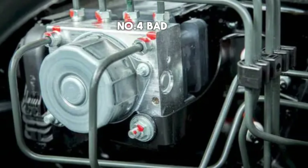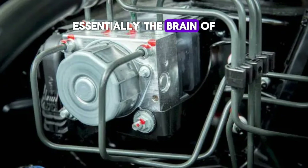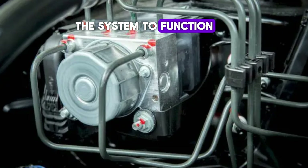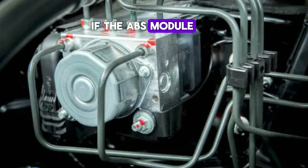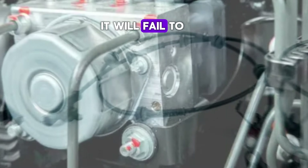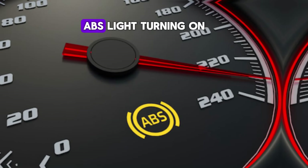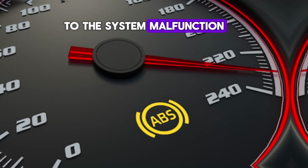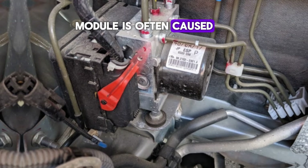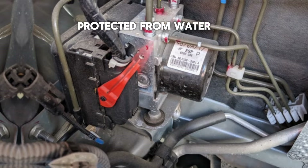Number 4: Bad ABS module. The ABS module is essentially the brain of the ABS system, controlling the sensors and components that allow the system to function. If the ABS module becomes faulty due to corrosion, moisture ingress, or electrical issues, it will fail to communicate with the sensors and other braking components. This results in the ABS light turning on to alert the driver to the system malfunction. Corrosion in the ABS module is often caused by exposure to moisture over time, especially in older vehicles or vehicles not adequately protected from water.